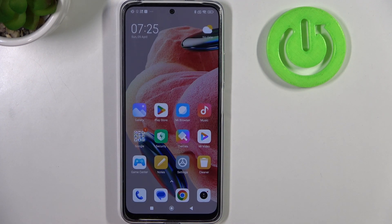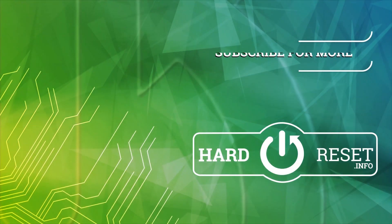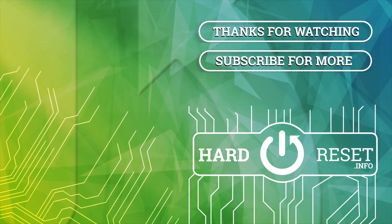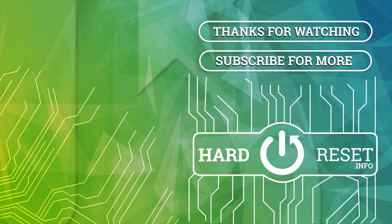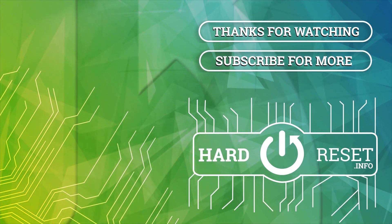And that's it for this video. Hope you like it. Please consider subscribing to our channel, leave a like and a comment below. See you in the next video.